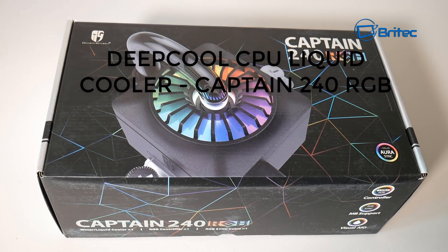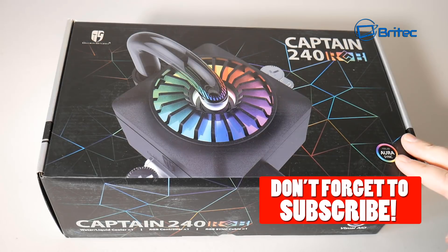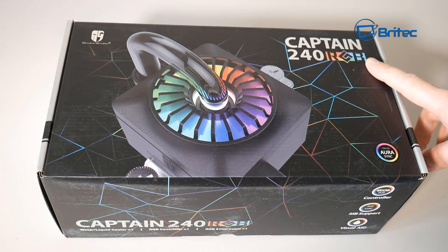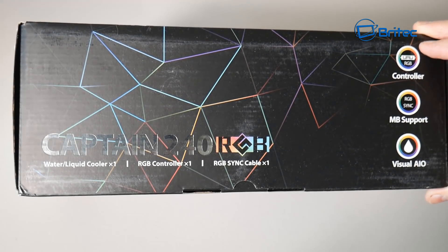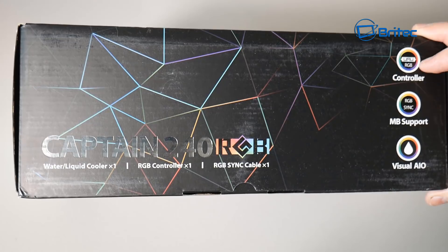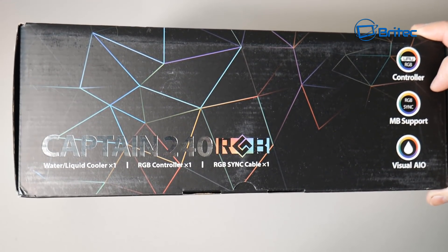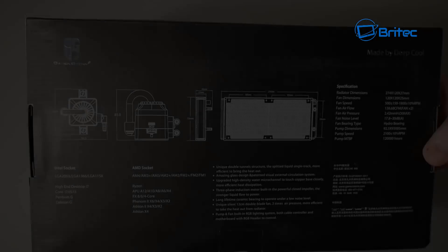What's up guys, got another product review. This is a Deepcool CPU liquid cooler called the Captain 240 RGB. This does have an RGB controller in here, and also has motherboard support for RGB sync. So if you're looking for an affordable closed-loop liquid cooling system, then the Captain 240 RGB is a pretty good choice.